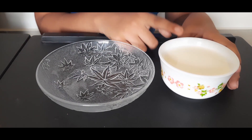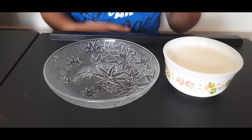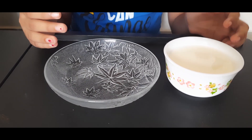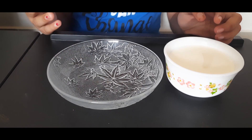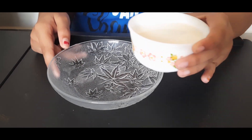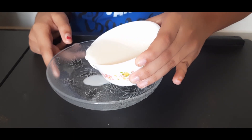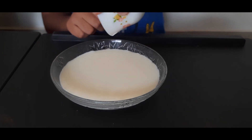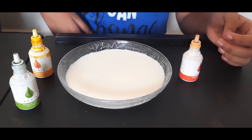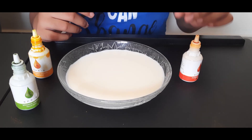First, we need to pour the milk into the plate. We should make sure that the milk has at least 2% fat in it. Now we should put a few drops of food coloring.